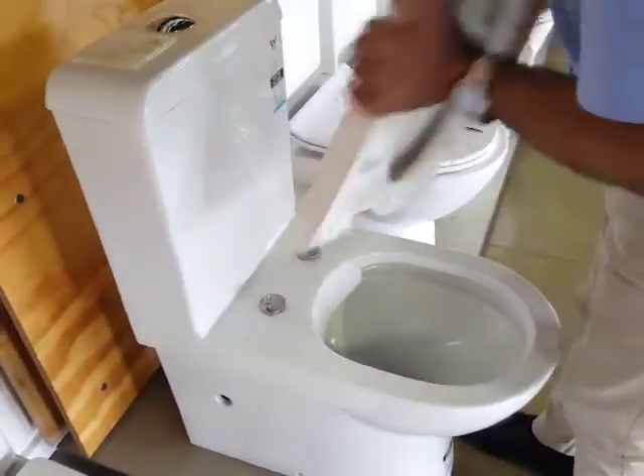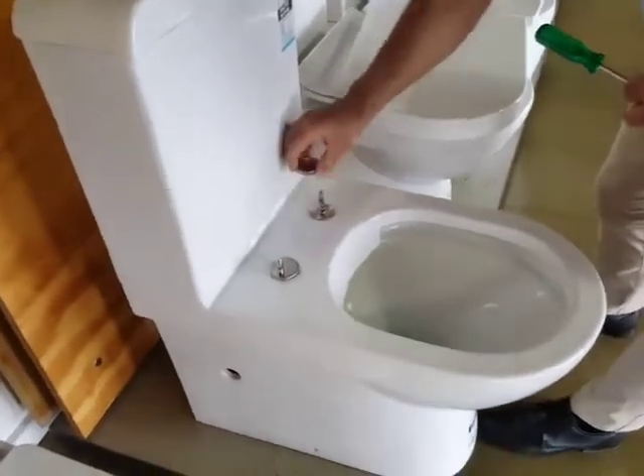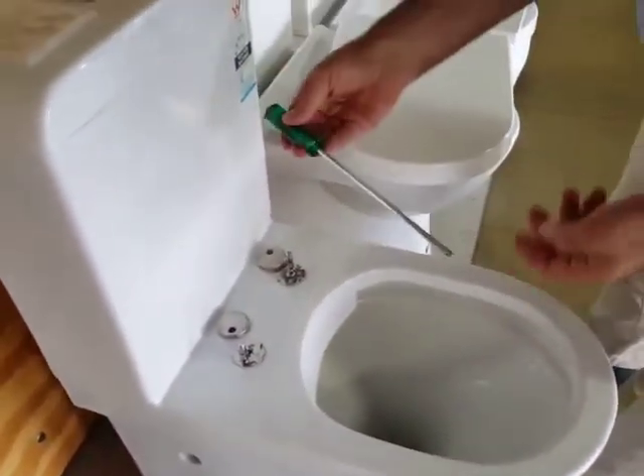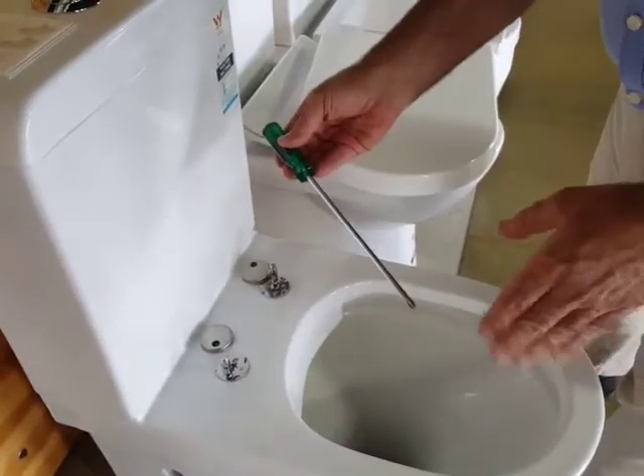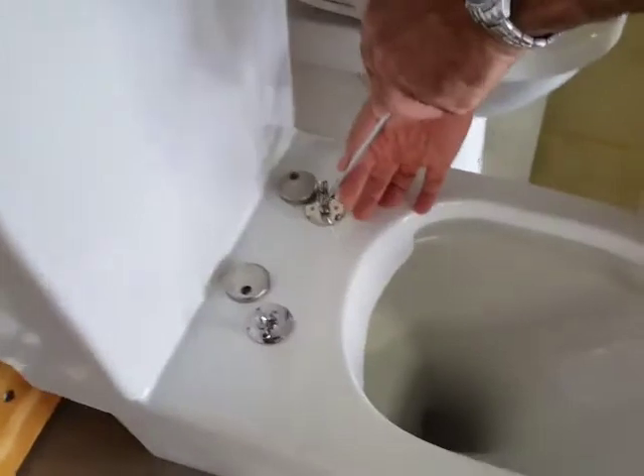This seat is removed simply by pulling up. You then remove the caps and, using a Phillips head screwdriver — the longer the screwdriver the better, it makes it easier to tighten — you simply tighten.